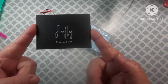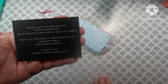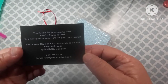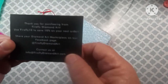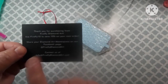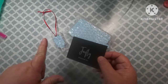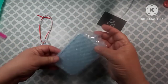Here is their card — it says Firefly Diamond Art. On the back there's a thank you for purchasing from Firefly Diamond Art, and it has a 10% off coupon for my next order. There's their Facebook page, which I'm actually on. I think that's how I found them — someone, it might have been Diamond Painting with Claire, sent me a link to their Facebook page, and I went straight to their Etsy shop from there.